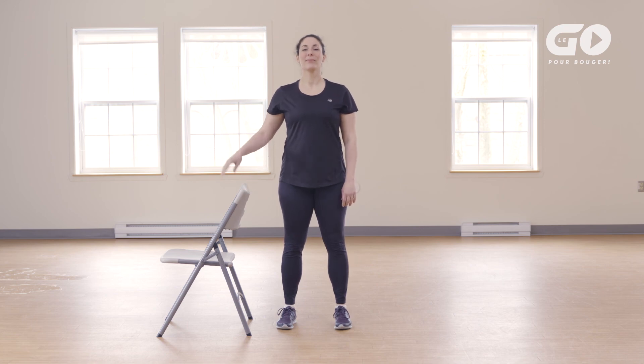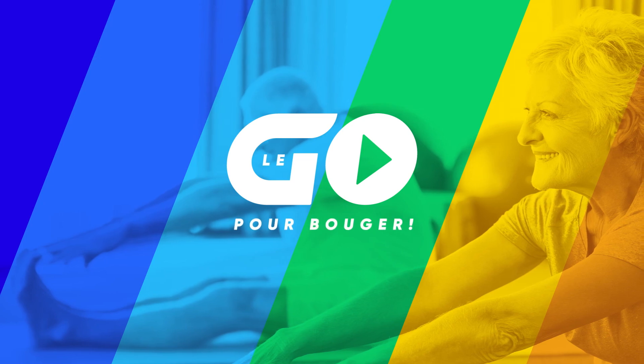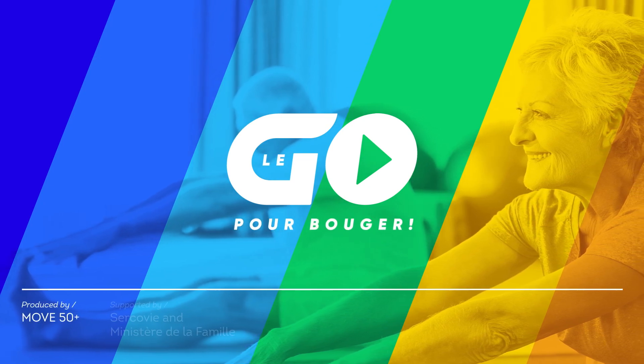You have finished the orange unit of the Logo pour bouger program. Keep taking care of your health by moving as often as possible.